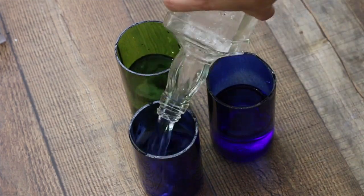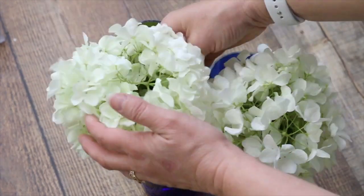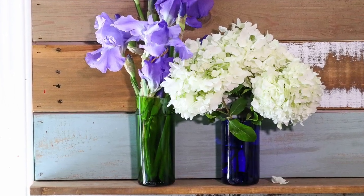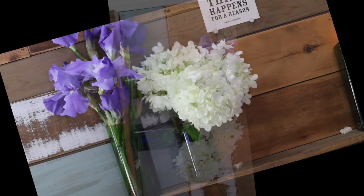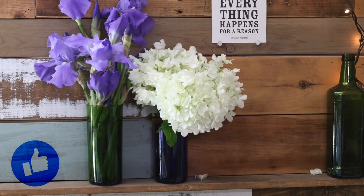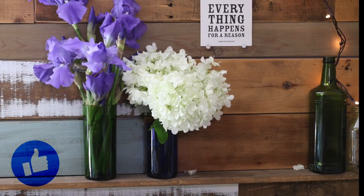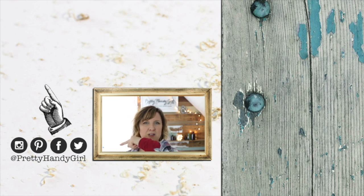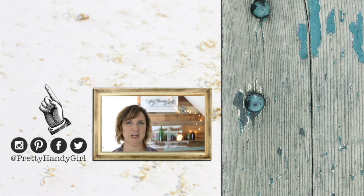Now you can use your newly cut bottles as containers, drinking glasses, or vases. Fill them with water and flowers to give as a gift. If you liked this video, show me a little love and leave me a comment or give me a thumbs up. Thank you so much for watching. Be sure to click that like button, subscribe so you'll never miss another DIY video tutorial from Pretty Handy Girl, and come find me on all these social channels at Pretty Handy Girl.